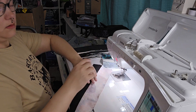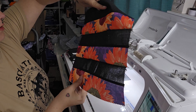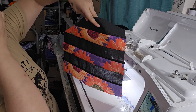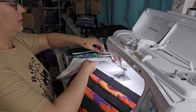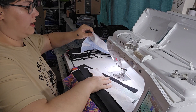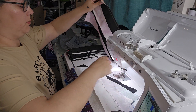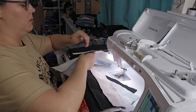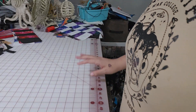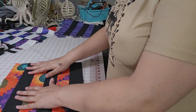Once you have those done, you open it up and it's going to look like this, where it's alternating — every other one is either a background piece or a printed piece. These need to be pressed, so I'm going to put them off to the side and then we're going to go back over to the cutting mat. I'm not going to press these right now because I don't want to wait for my iron to heat up.